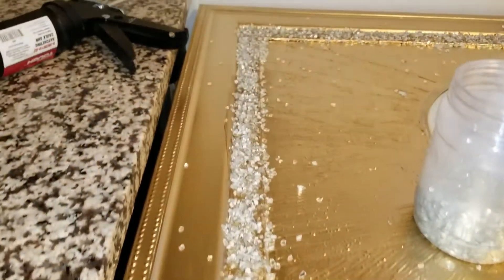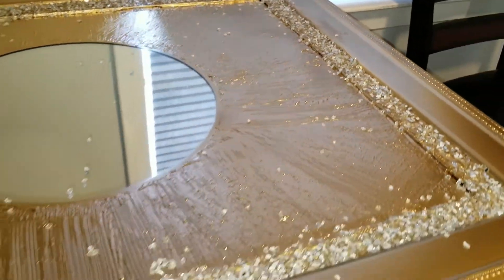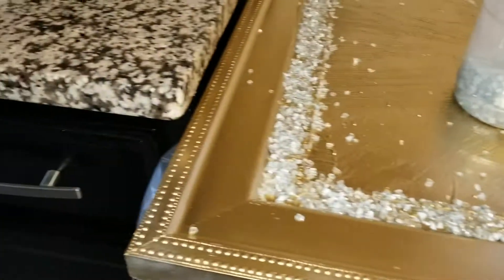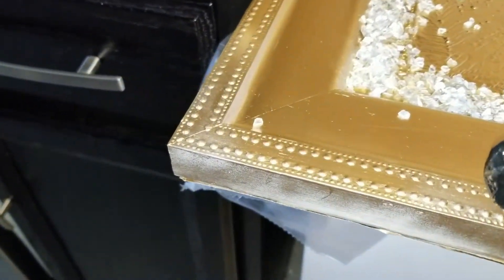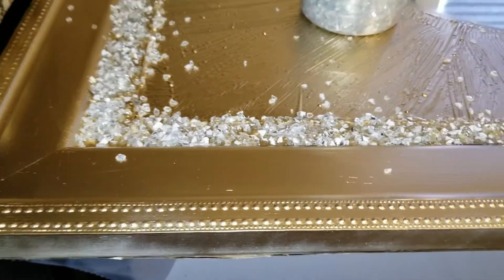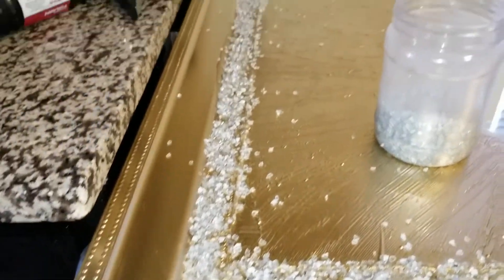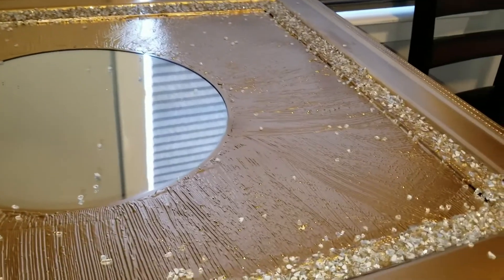I am finished with the first trim, and now what I'm going to do is add the cracked glass to the second trim, which is right here along the frame. I'll take cracked glass all the way around there, and I have one more section to do before I'm finished.